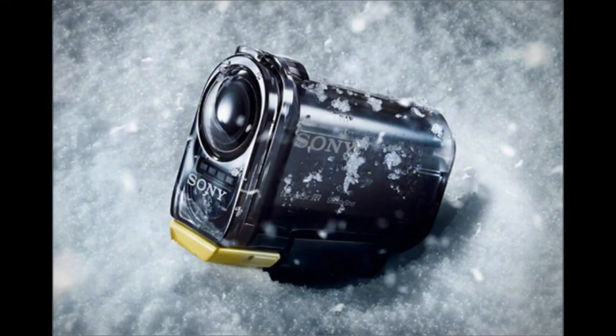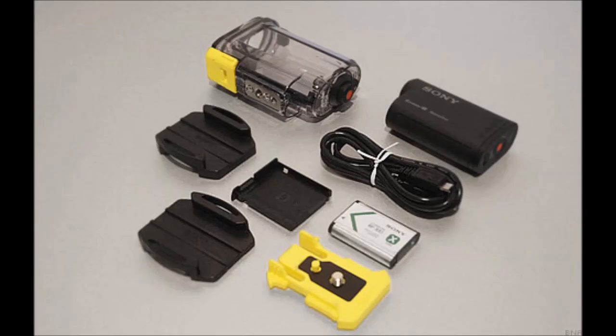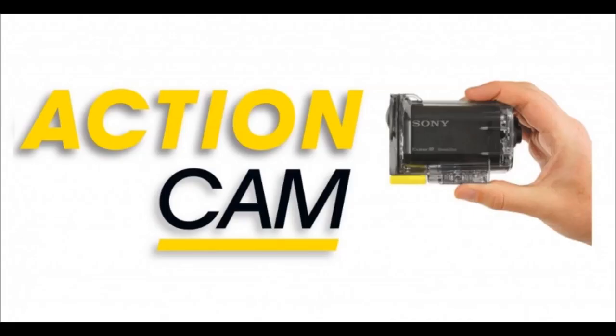This has been how to connect your Sony HDR-AS15 action camera to an iOS device using the camera's Wi-Fi feature. Thanks for watching.